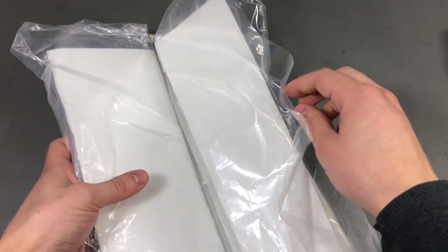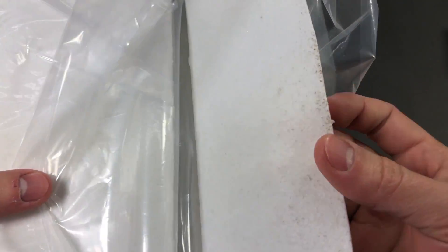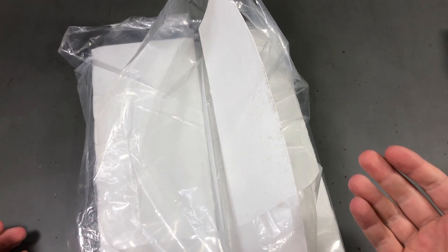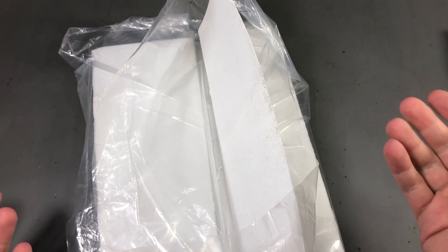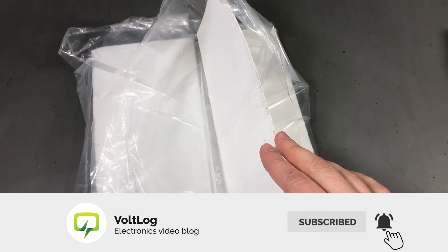This was listed as ceramic fiber insulation blanket and it's supposed to withstand high temperatures. I don't know the exact maximum because the listing didn't contain that information, but it did say it can be used on stoves, so I would guess up to 300 or 400 degrees Celsius maybe. My idea was to use it for a toaster oven if I ever decide to modify one and turn it into a reflow oven.